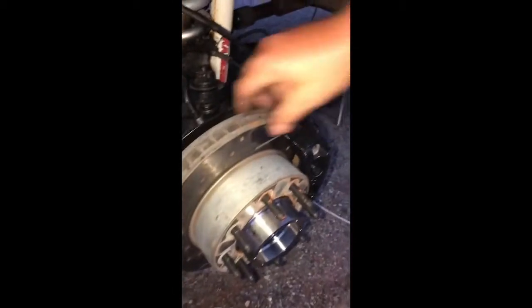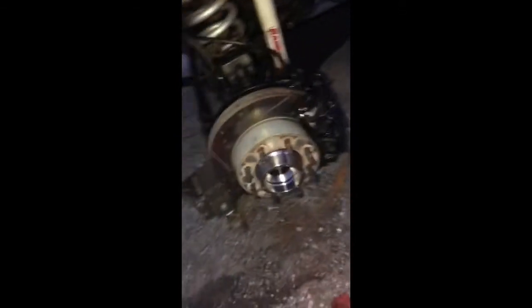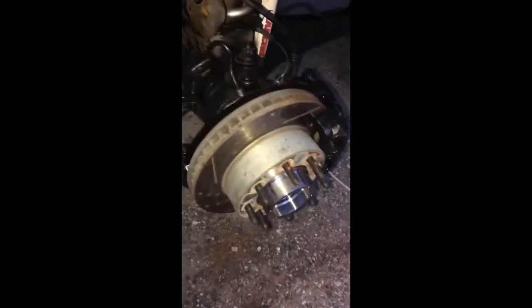Last video - got all the brakes put on. Giant Power Stop rotors on there; these things are thick and they work pretty good. The bearing is painted, the wheel's back on so I can get this thing off the jacks. Still waiting on my locking hub to come in - I think that's coming in a day or two. I might just throw the cover part of the hub on there with three screws just so I can drive the thing, since I don't need four wheel drive tomorrow. But that's the job done.